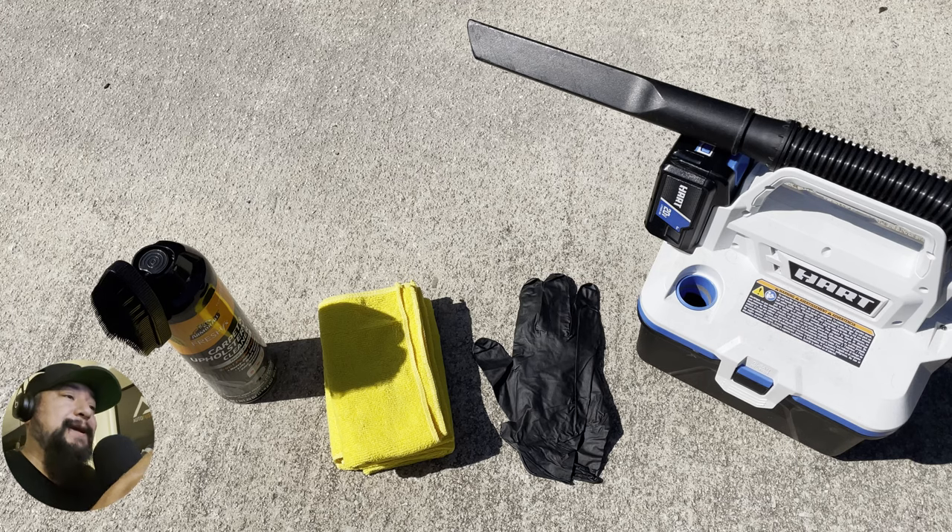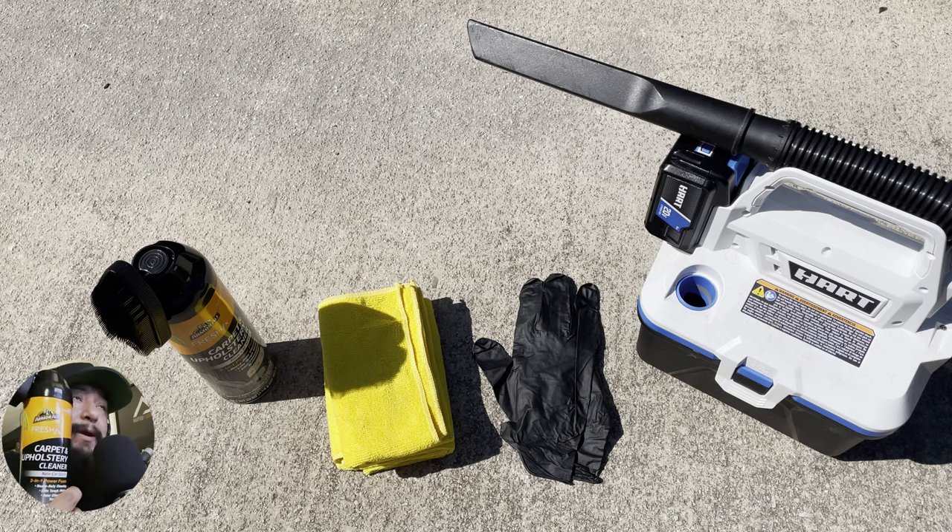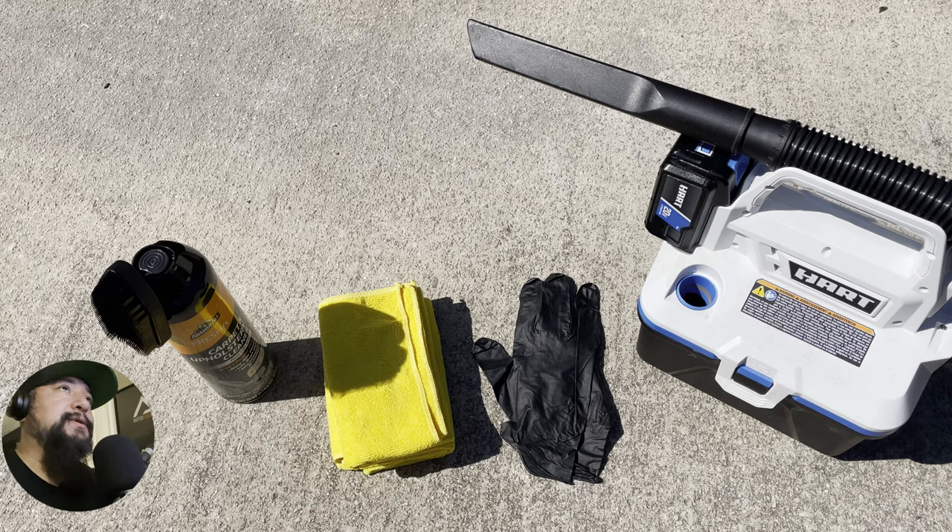I wanted to go ahead and try out the Fresh Effects Carpet and Upholstery Cleaner by Armarol. What I'm using here is three microfiber towels, one damp cloth, and my gloves and a hard vacuum cleaner.